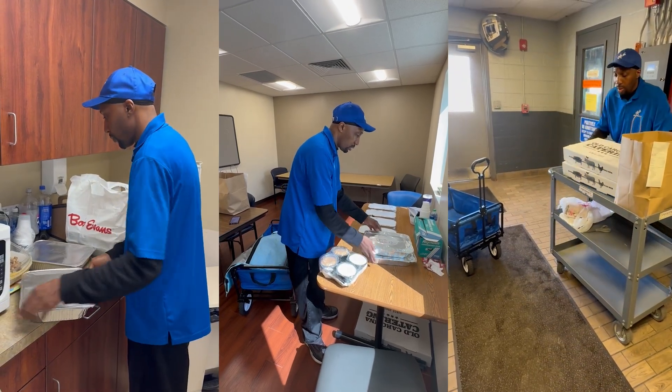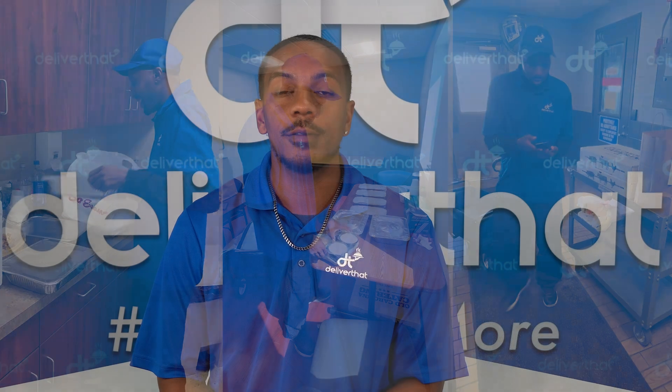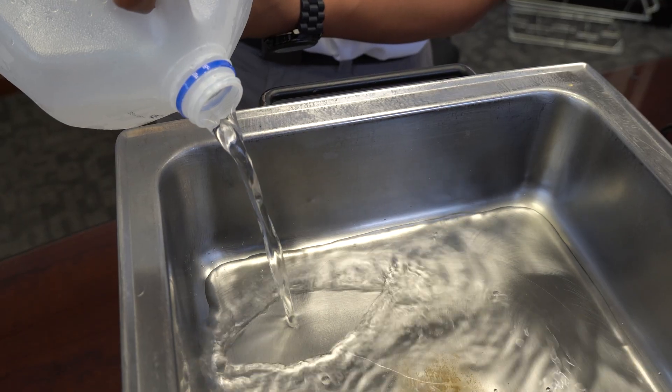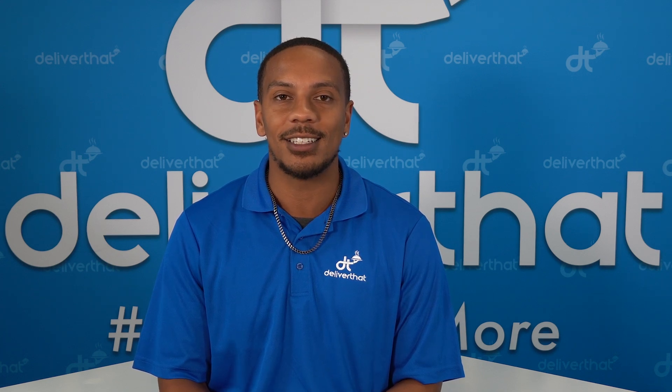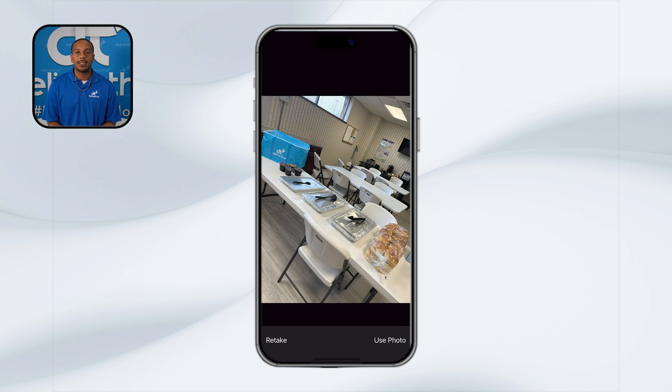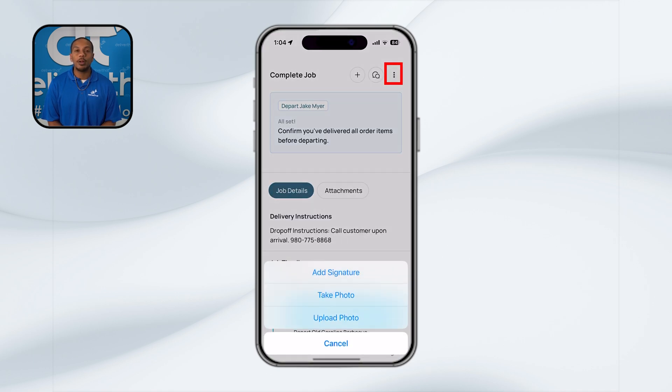It's important to understand the key steps involved in setting up a delivery. All deliveries on the Deliver That platform are anticipated to have a setup unless the customer requests otherwise. For some deliveries, you may need to set up chafing dishes and sternos. Our partners will provide you with the necessary items for setup, but don't forget to bring a lighter as well as some water. If you need a refresher on chafing dish and sternos setup, you can view our how-to video for a step-by-step guide. Every delivery requires a photo of the completed setup — to take a setup picture, simply tap the camera icon. Once your picture is ready, click Use Photo and it'll upload directly to the app. You can also take pictures outside of the app and upload from your camera roll.